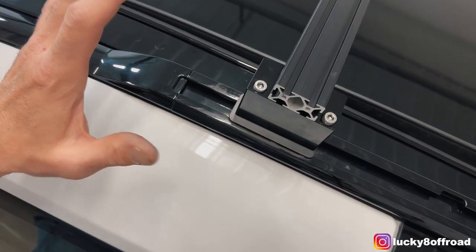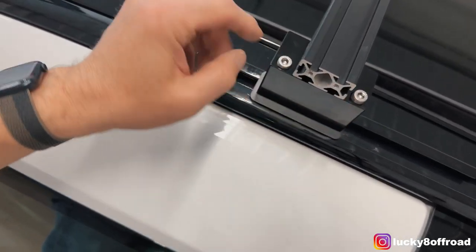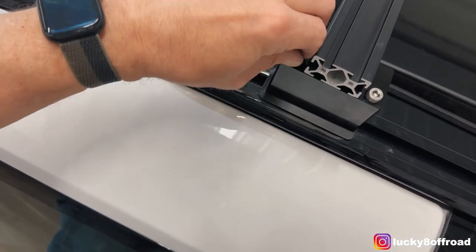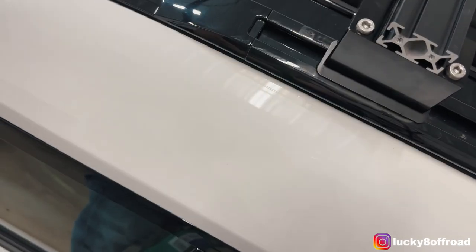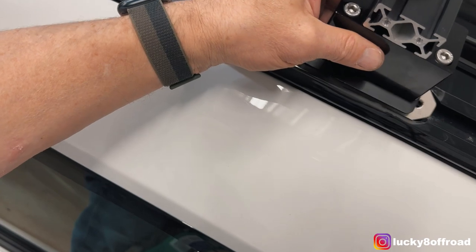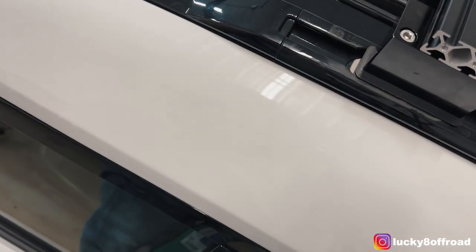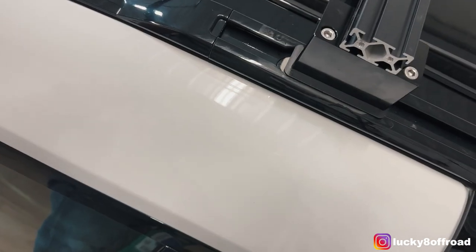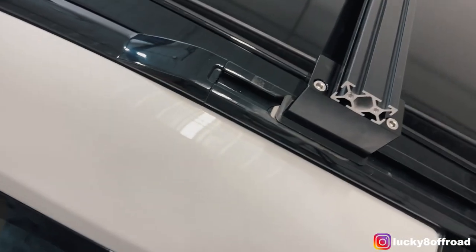Now that you have it in the general vicinity of where it needs to go, we're going to loosen those two allens so that the bottom plate can drop down. There it goes — get that into the track where it needs to be. I'm going to realign everything and then get the other side done so we can start to tighten it down.